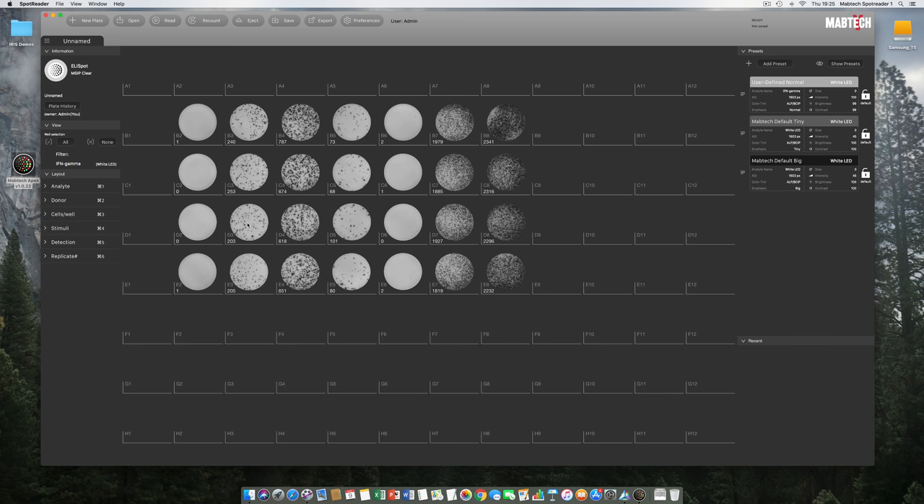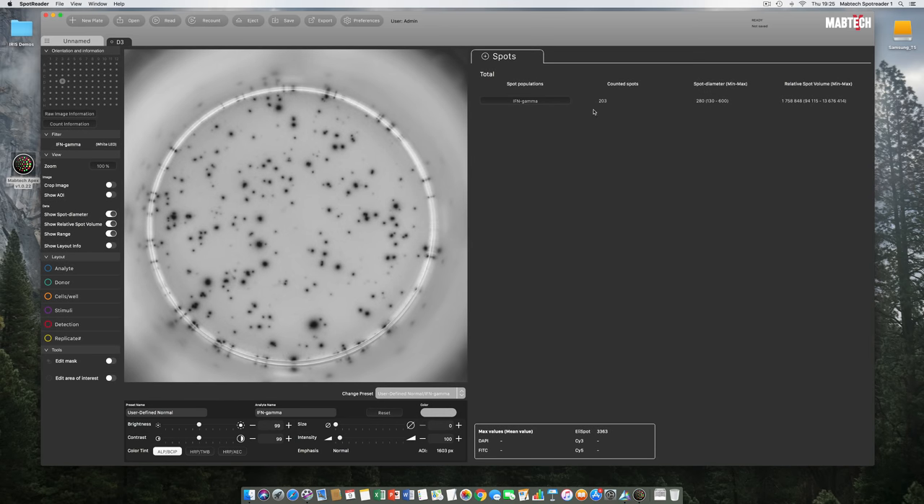We now double-click on a well to examine it more closely. The software launches a well tab for D3. A large section shows the Elispot image. To the right we have the counted spots, average spot diameter, and average relative spot volume — all courtesy of our RawSpot technology algorithm, along with minimum and maximum values for diameter and relative spot volume. Below the well image are preset controls for brightness, contrast, size, and intensity.